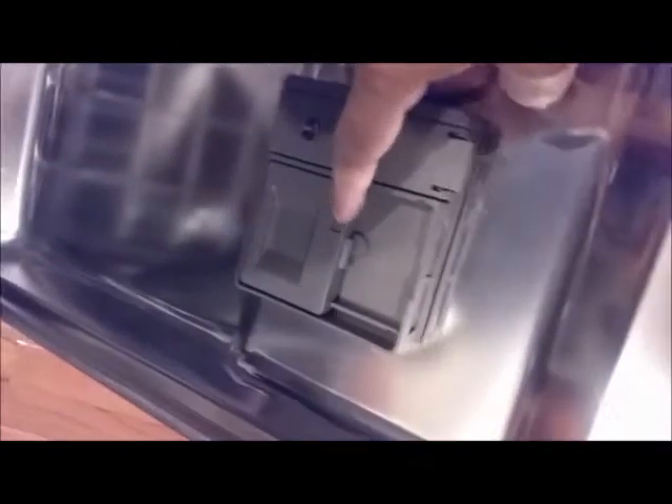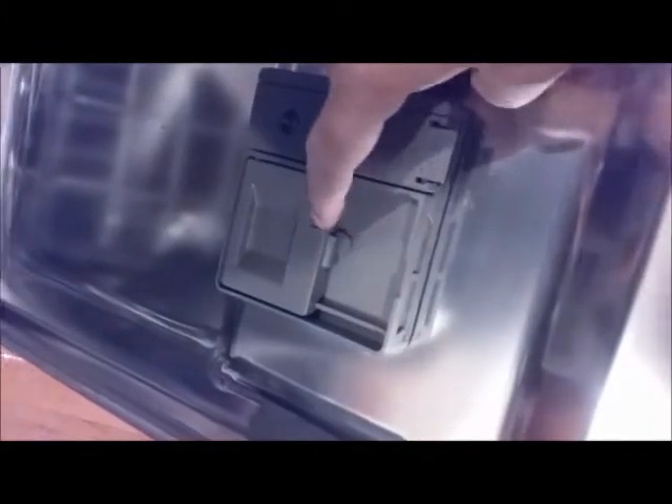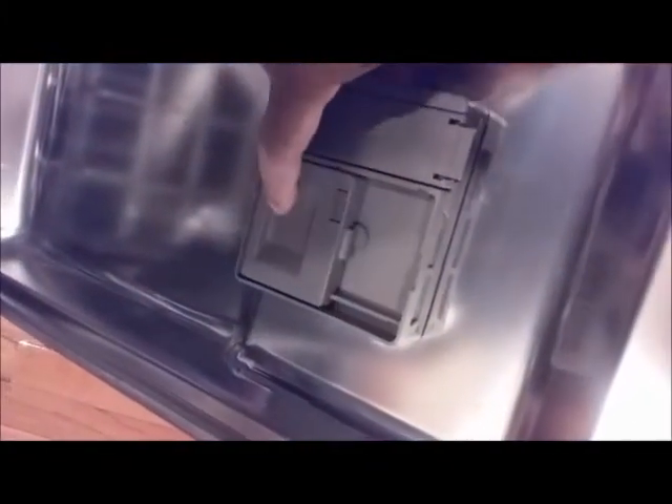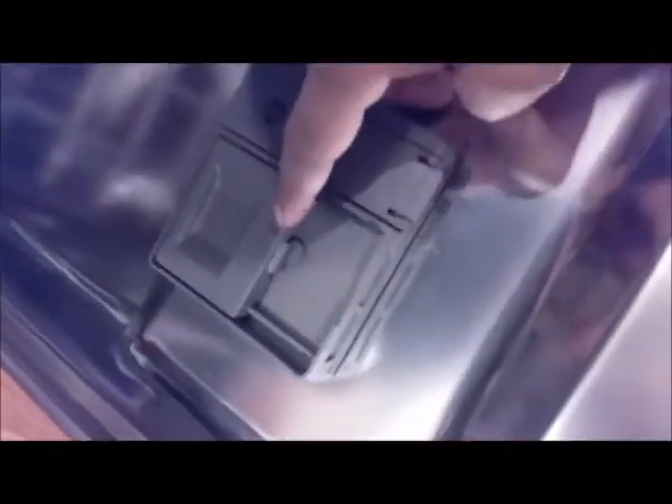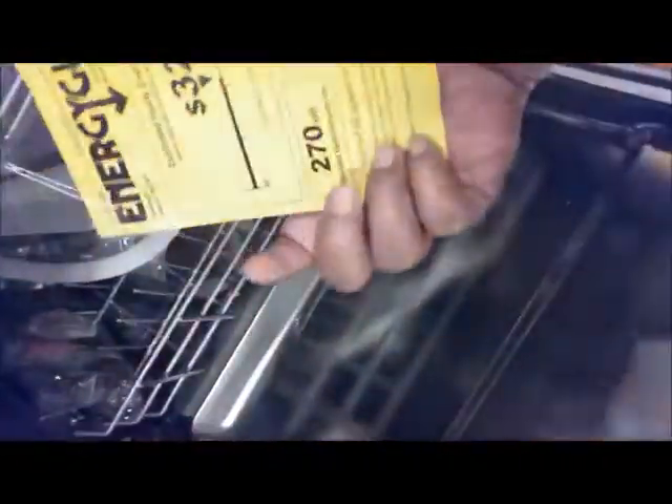Inside, the soap dispenser has a flip-up design rather than flip-out, so in case a dish blocks the opening, it will not prevent the soap from being dispensed correctly.